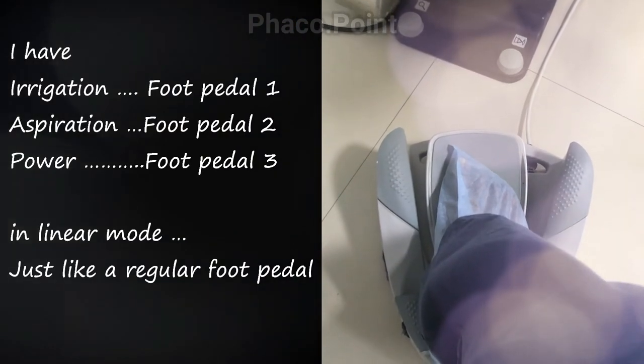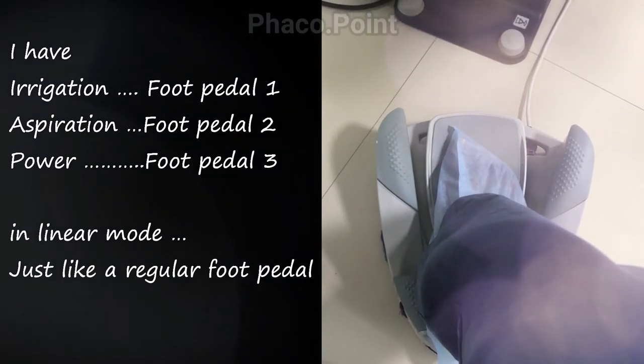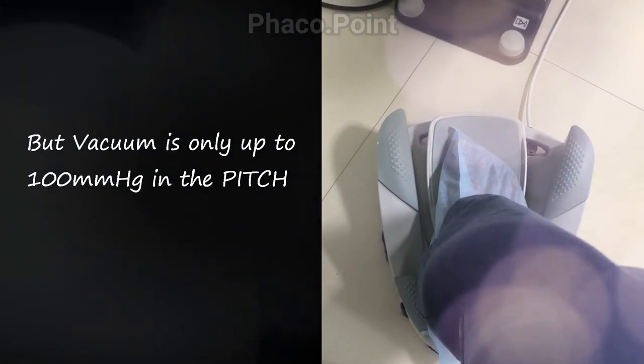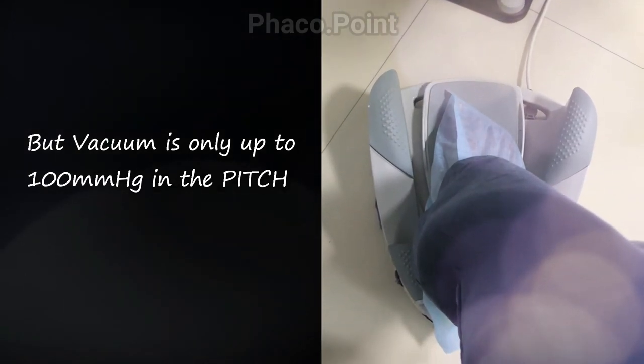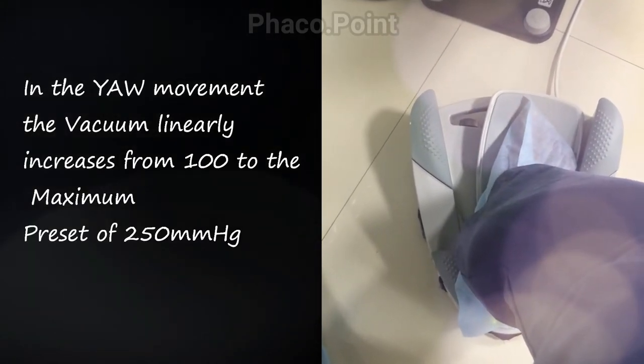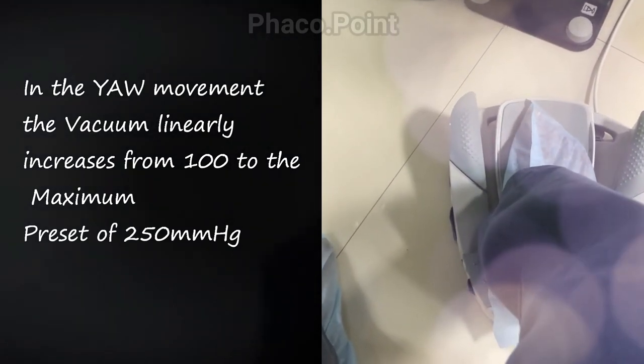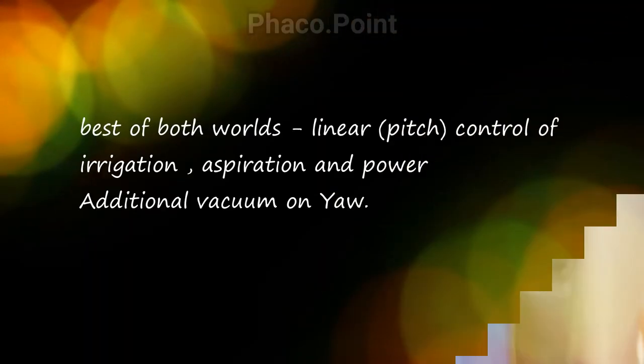Let me tell you how I have circumvented this difficulty. This is the way I have set up my Millennium machine and my new Stellaris machine. I have irrigation, aspiration, and power in foot pedal one, two, and three — that is, all three included in the pitch movement. However, I have incorporated a vacuum of only 100 mmHg in the pitch movement. In the yaw movement, the vacuum alone linearly increases from 100 to a maximum preset of 250 or 300, whichever you have set.